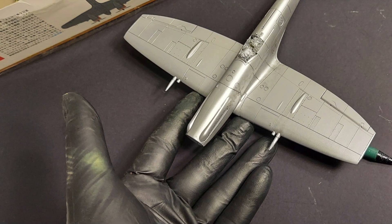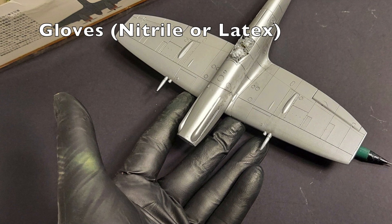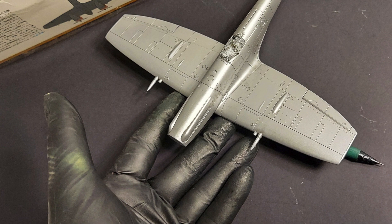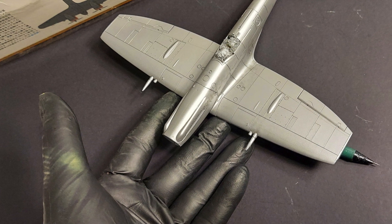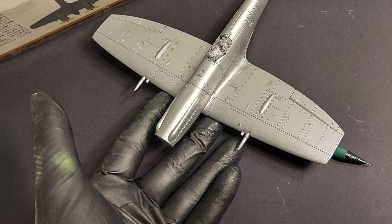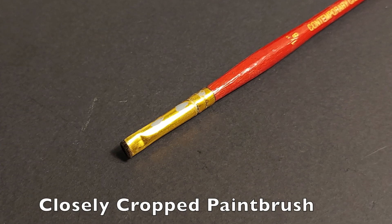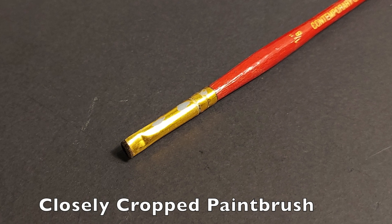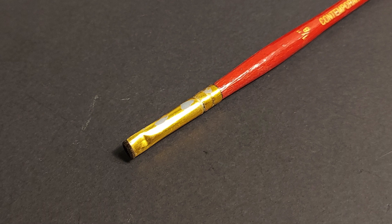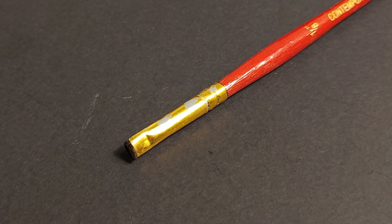Tools needed for this process include a pair of nitrile gloves. Working with pastels, oils from your fingerprints or any moisture will mess up the finish. You want to get your finish completed and then quickly seal it with a coat of clear coat to protect the finish. The main tool that we will be using is a closely cropped paintbrush — I cut the bristles off about a millimeter away from the metal tip, and that's a very good applicator for the pastels.